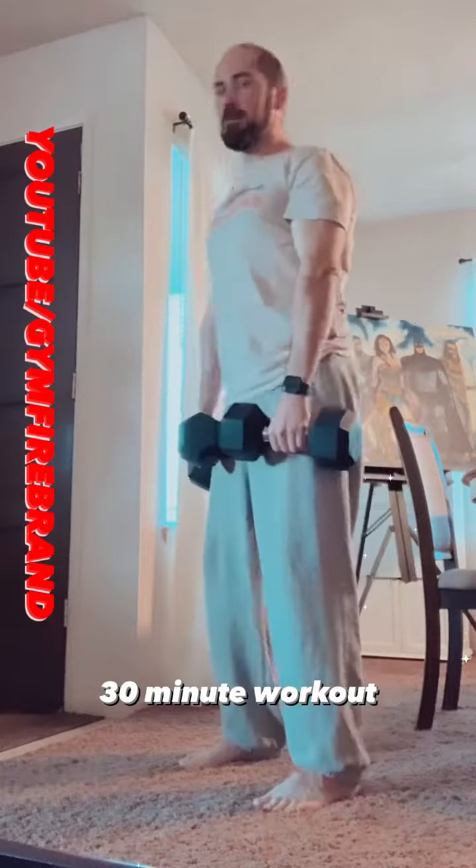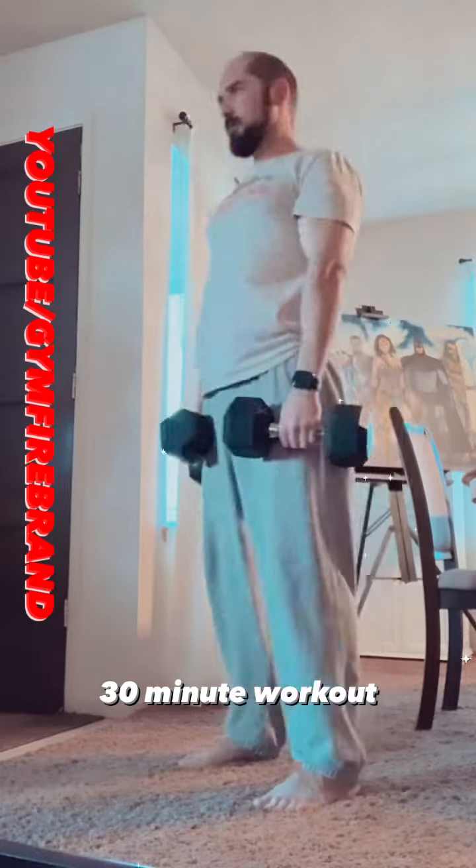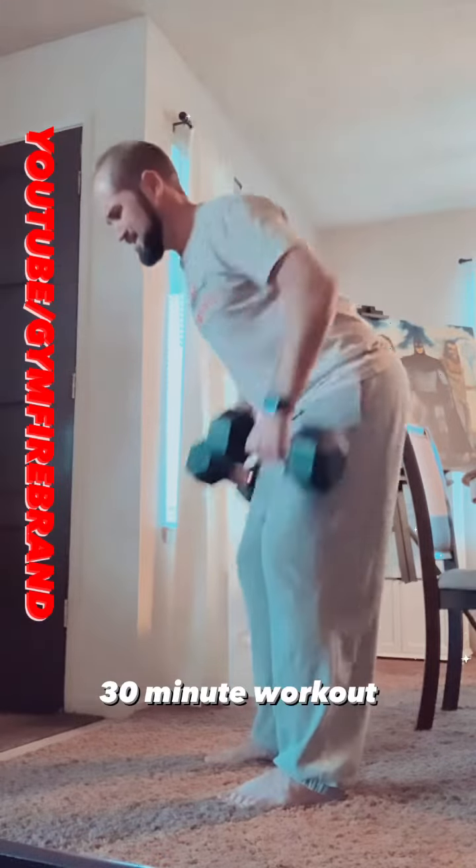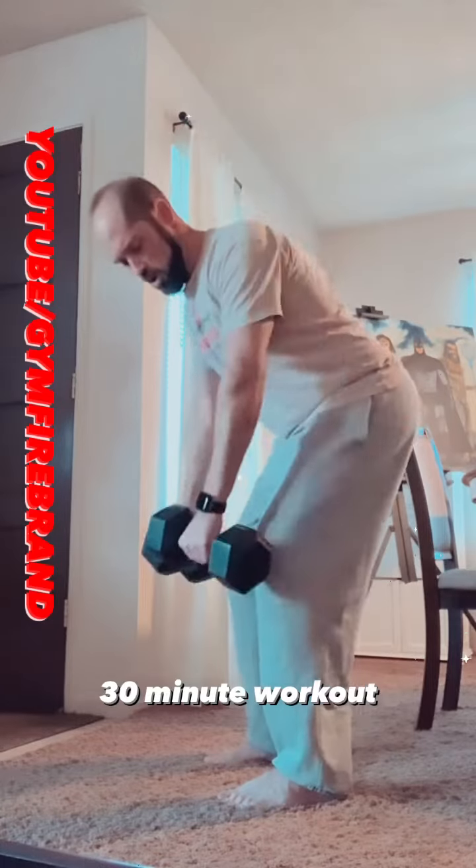Second superset: Romanian deadlift or straight leg deadlift, 25 reps. You're going to go immediately into bent over dumbbell row, 25 reps. Make sure you squeeze those shoulder blades.